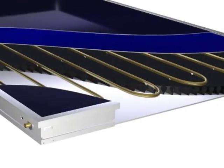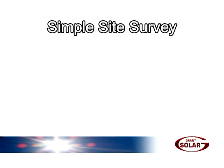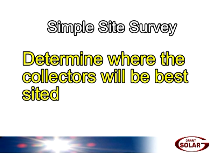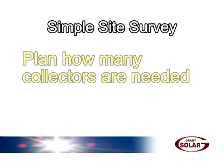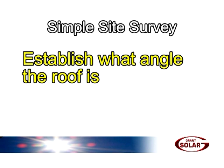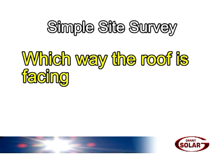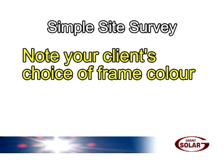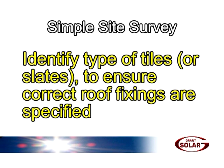Once you've sold your customer on the benefits of free hot water and buying the Grants solar thermal hot water system, you'll need to conduct a simple site survey. This survey will enable you to establish the size and specification of the system to provide the level of performance required by your customer, determine where the collectors will be best sited, and plan how many collectors are needed. This can be calculated based on 1 to 1.3 square metres of collector per person in the house. Establish what angle the roof is and which way it's facing — south is best, but east or west can be okay. Note your client's choice of frame colour and identify the type of tiles or slates to ensure the correct roof fixings are specified.